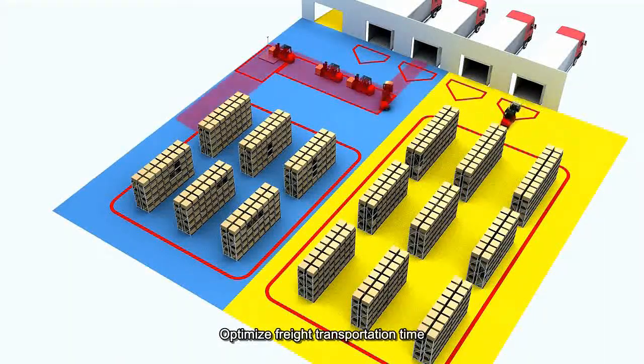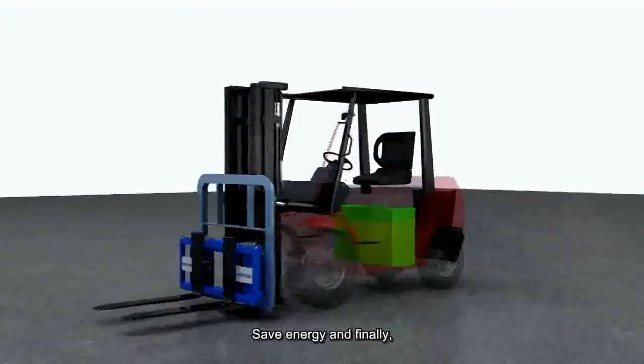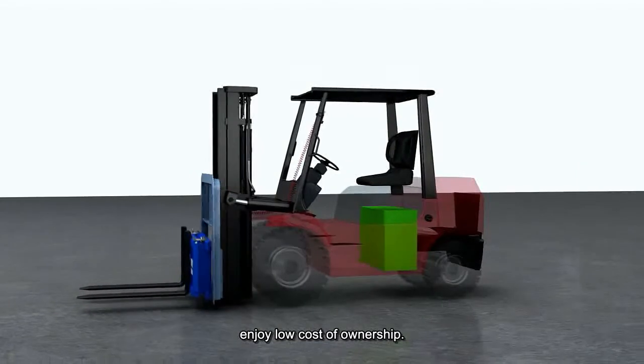Optimize freight transportation time by eliminating the need to put down the pallet. Save energy and, finally, enjoy low cost of ownership.